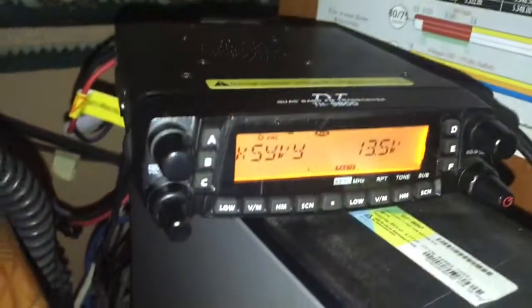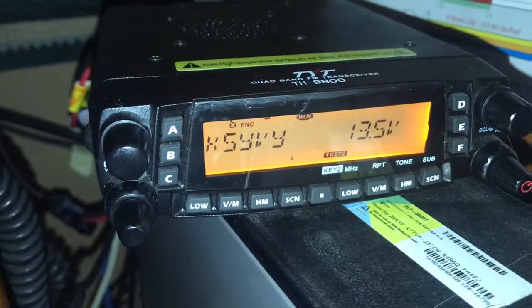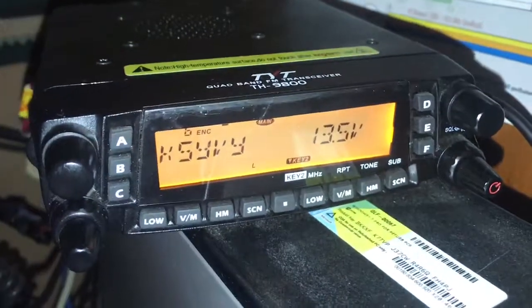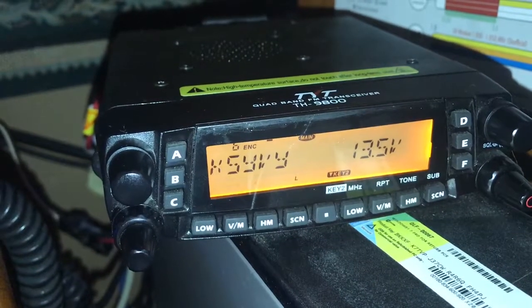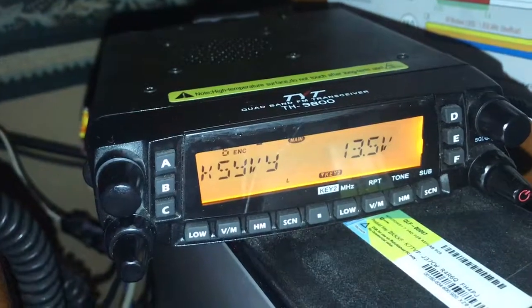I'll try to include the instruction manual — I've got one laying around — but if I can't find it and you decide to purchase it, it can be downloaded online. Other than that, that's where we're at on this radio. I just wanted you to see firsthand what you're looking at. I figured a video can explain it a little better than words. Thank you for watching.